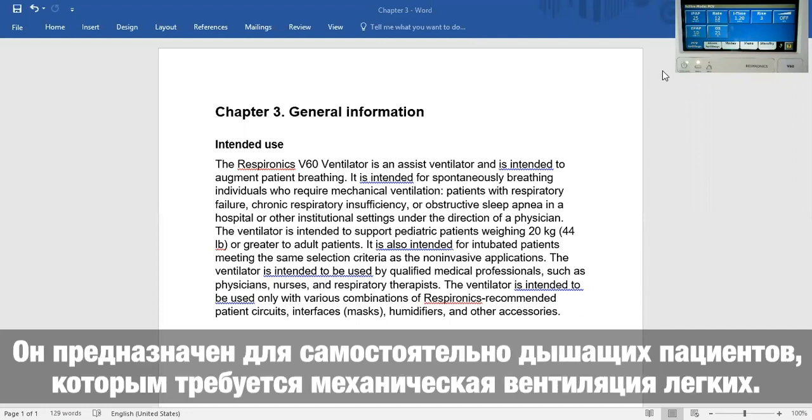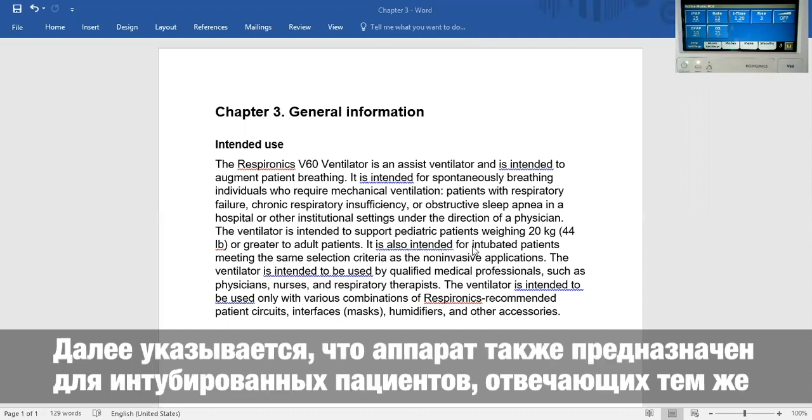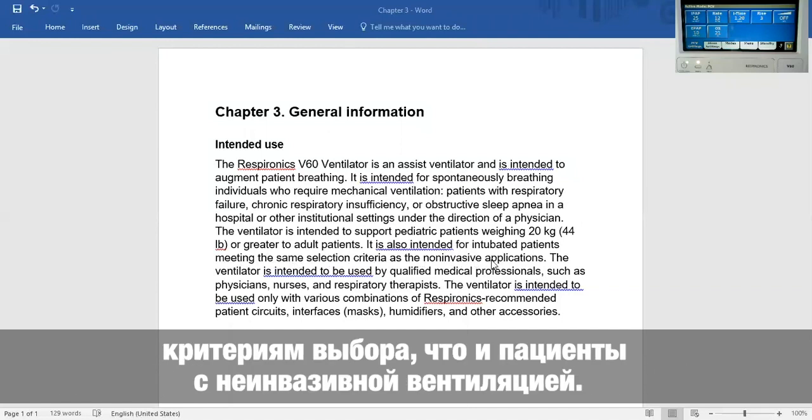It is intended for spontaneously breathing individuals who require mechanical ventilation. It is also intended for intubated patients meeting the same selection criteria as the non-invasive application.